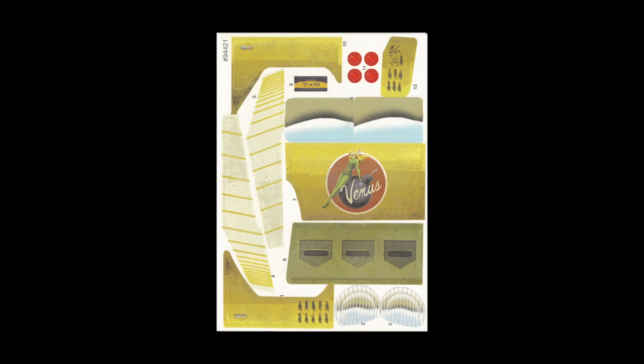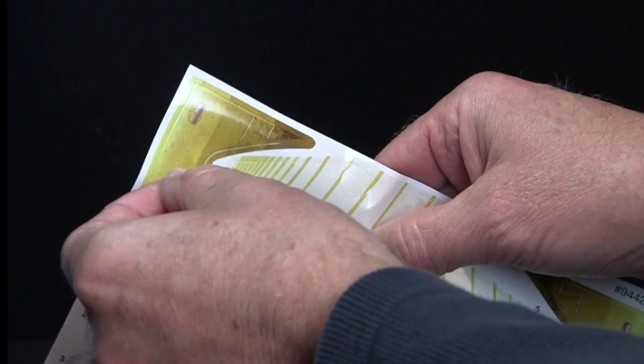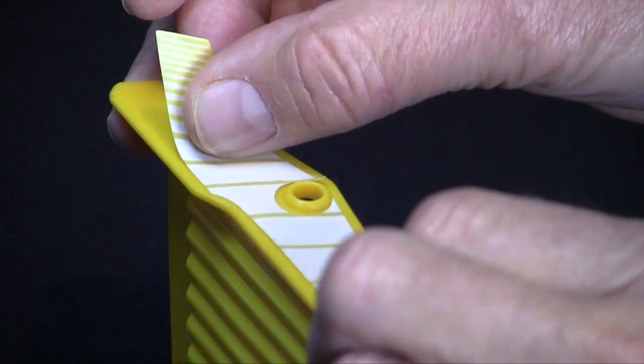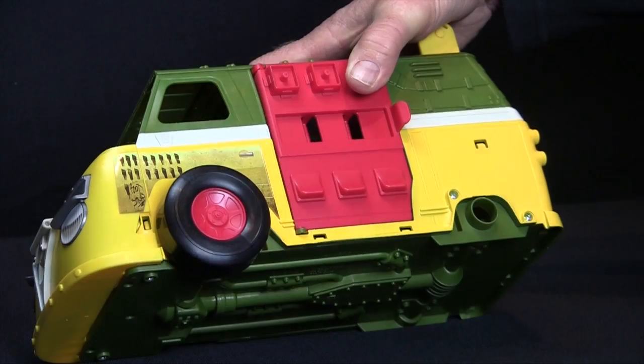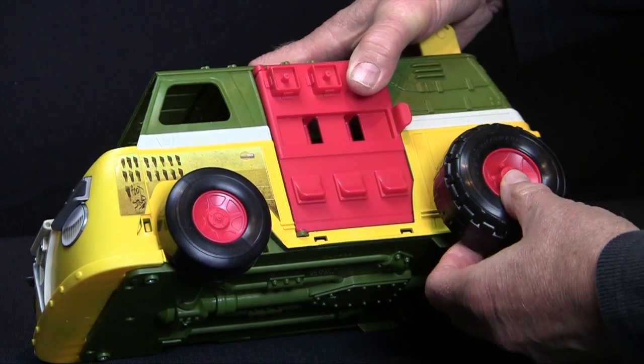Start by placing the decals, referring to the corresponding numbers on the decal sheet and the instruction sheet. Next, snap on the wheels, placing the large tires on the back and the smaller ones on the front.